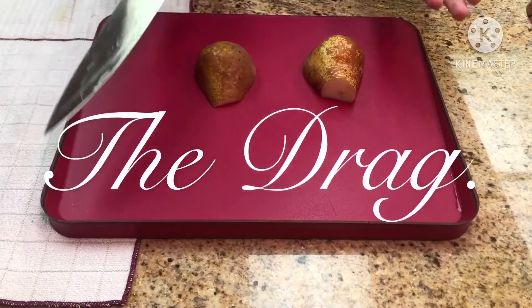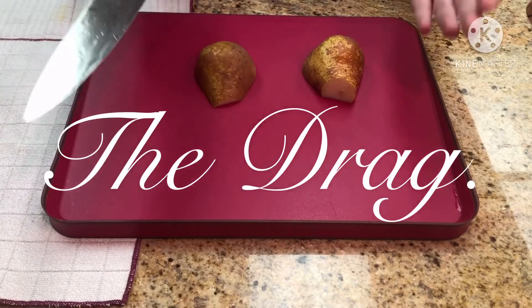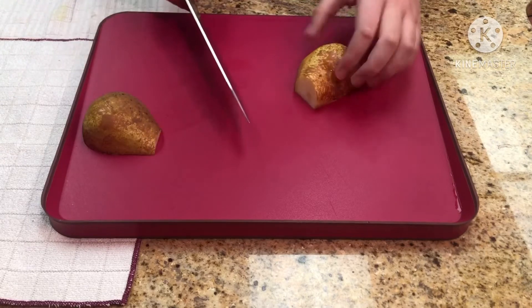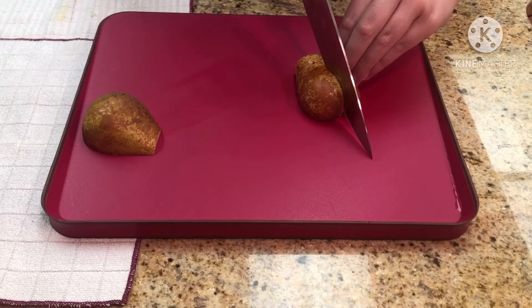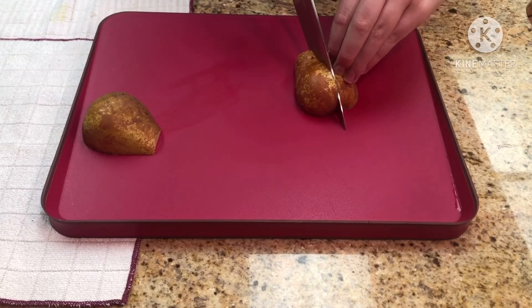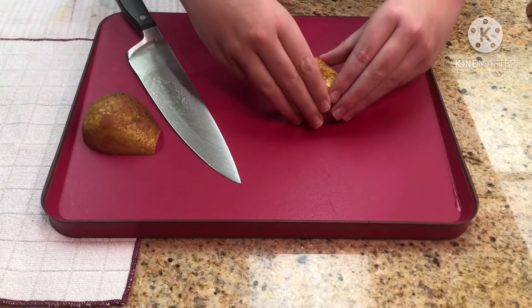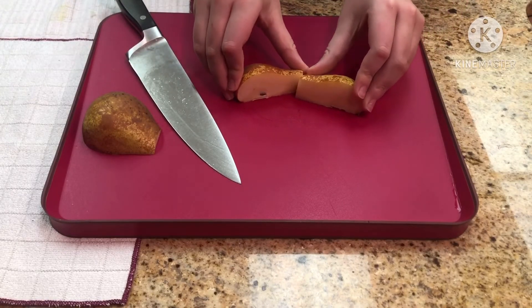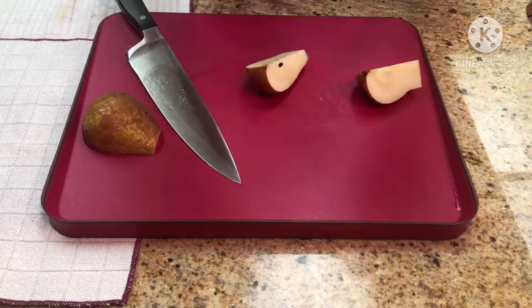This is the drag method. This isn't really something you'd do normally — it's more of a YouTube trick for dramatic effect. Pretend this isn't a pear and it's a very juicy, amazing steak. As you can see, I start at the tip and slowly drag back to slowly reveal the perfect inside. This is not something you'd use at home — it's purely for dramatic effect.